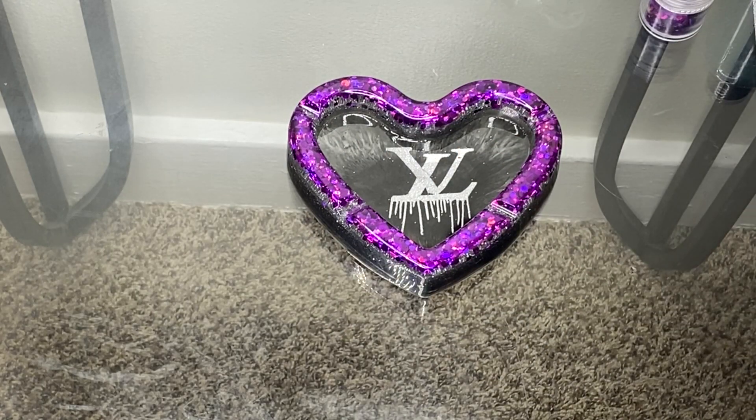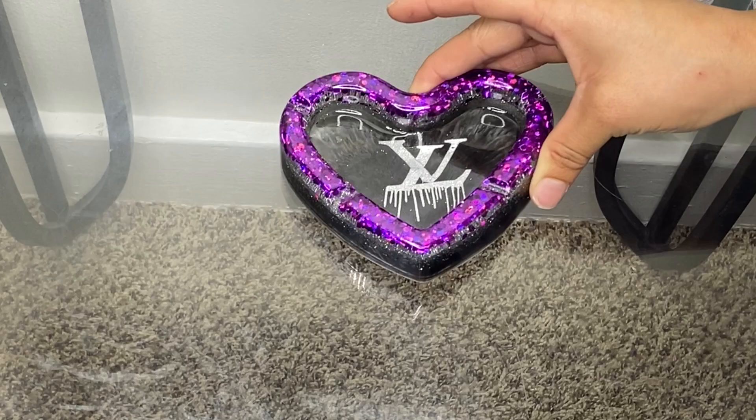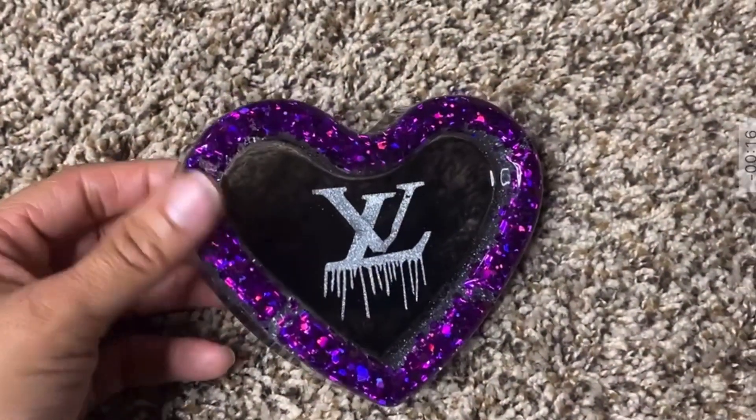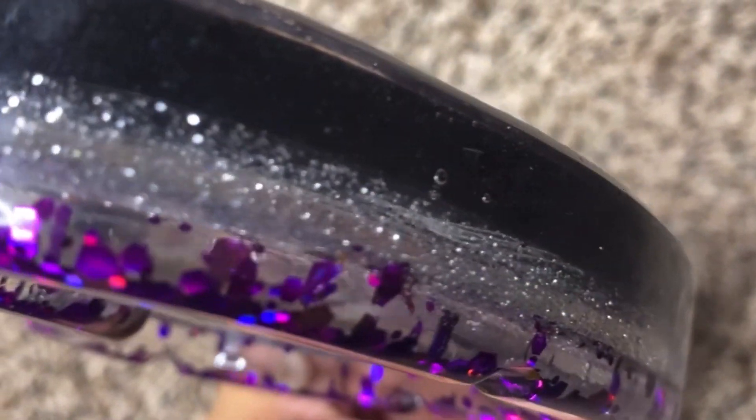It can all be on the same level. And I will be back once this whole thing dries and then it should be done. We're going to add more resin. I will see you next time.